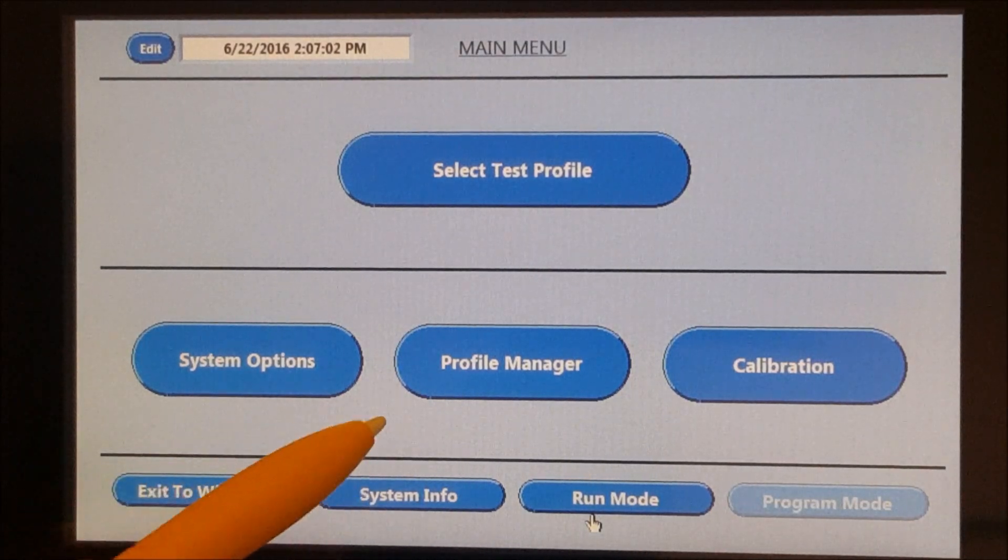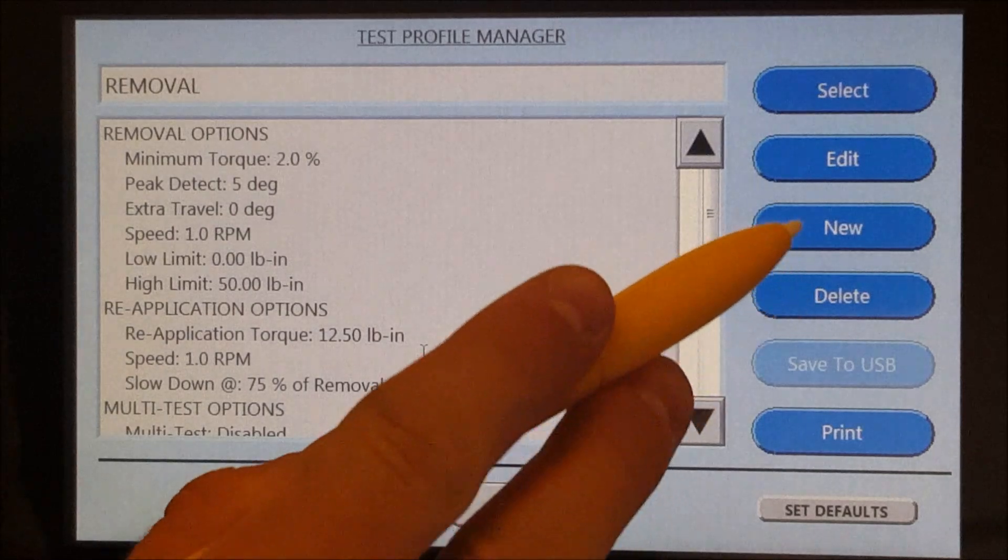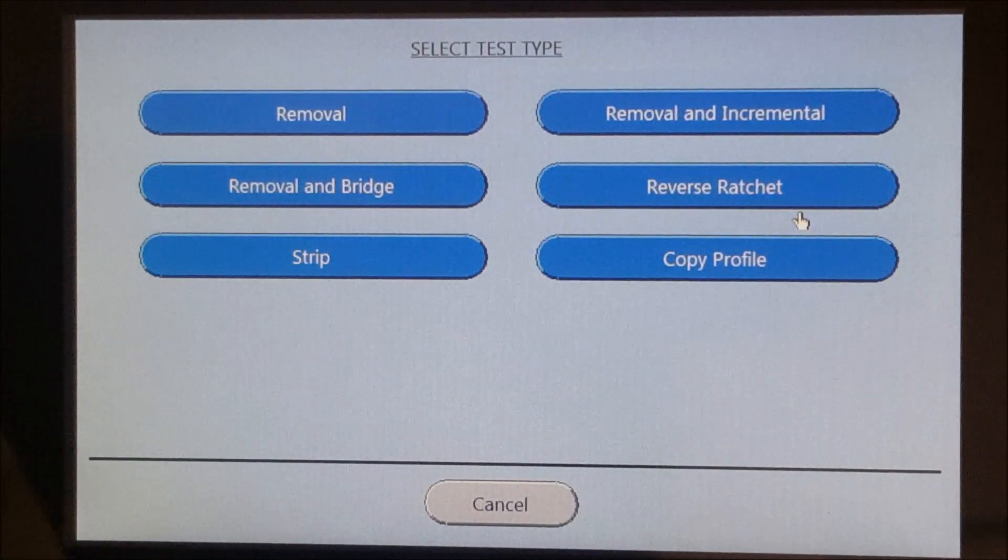The Profile Manager button allows the user to create, edit, or delete a test profile. If you connect a printer, you can also print out the test profile information. If you click on the New button, there are various programmable tests available for all types of caps.